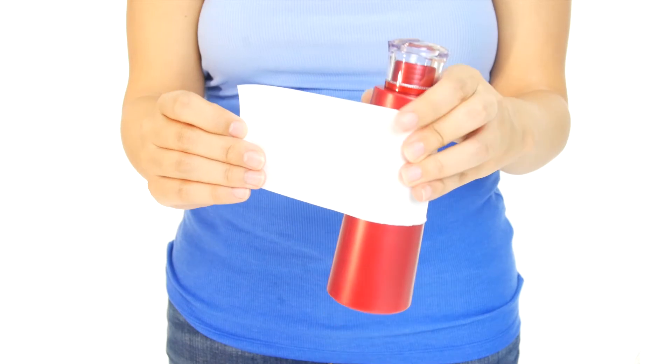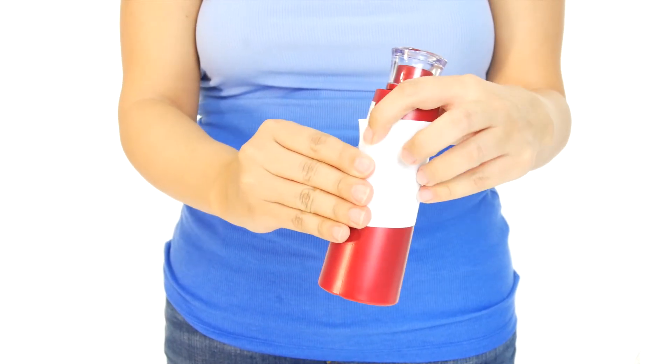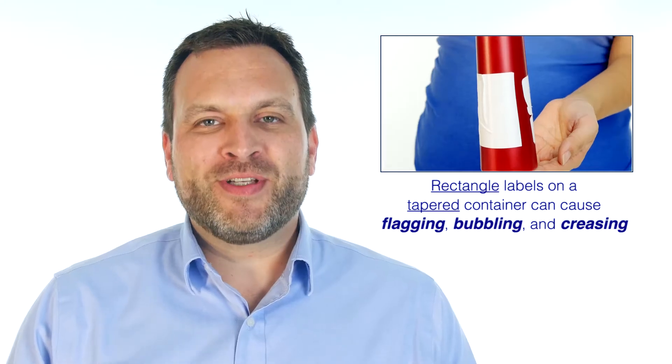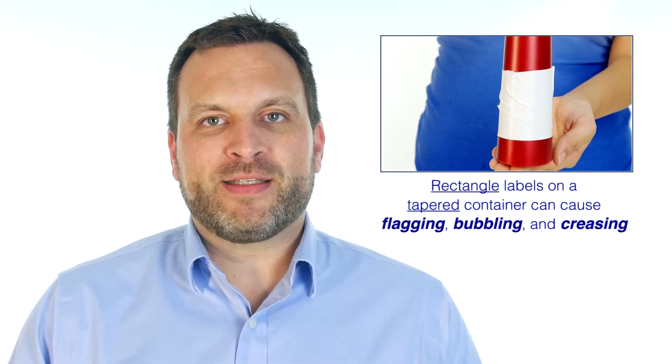But labeling these containers can be a little tricky. Many bottles and jars have a straight surface. Rectangle labels work well for standard shaped cylinders or bottles, but not so well when it's tapered. That's because the label cannot lay flat against the container. As a result, issues like flagging, bubbling, and creasing can ruin all of your great design work.